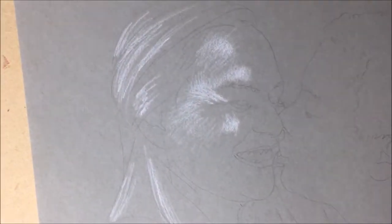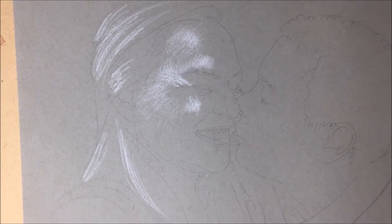So first things first, we will want to go through your photos and find the very best one that we think will make the strongest drawing. And once we have decided, I can go ahead and get started on the preliminary drawing.